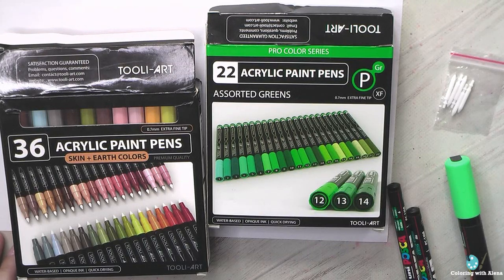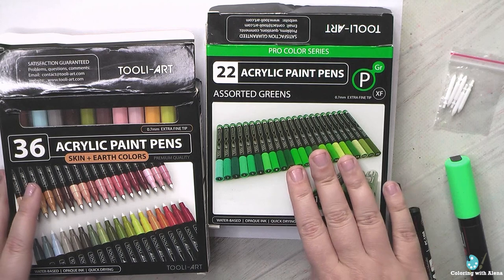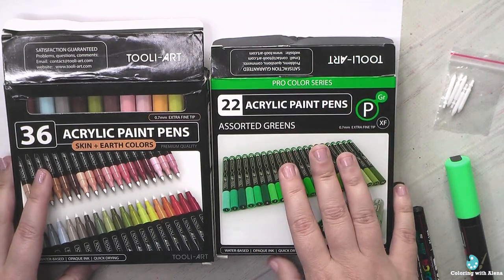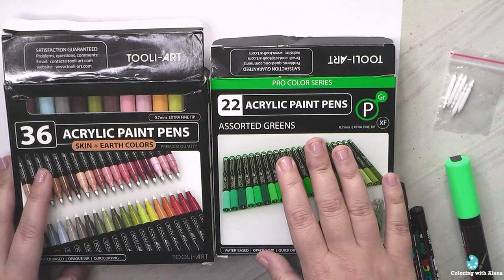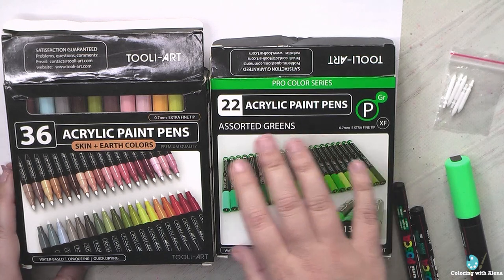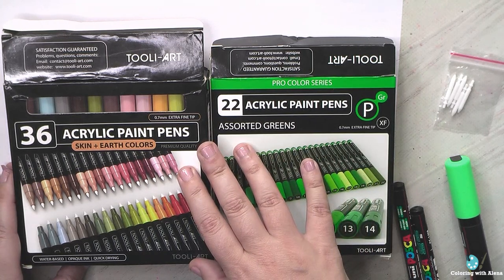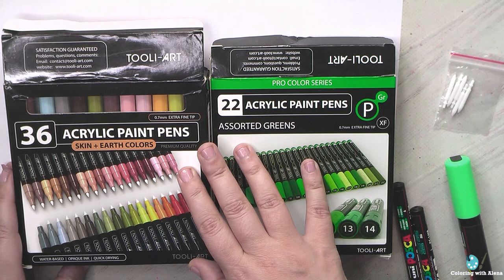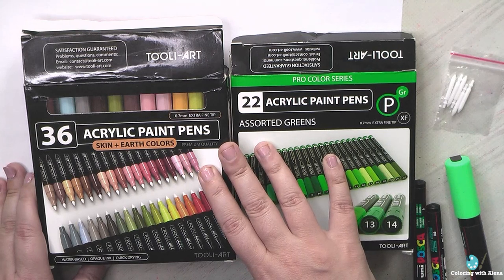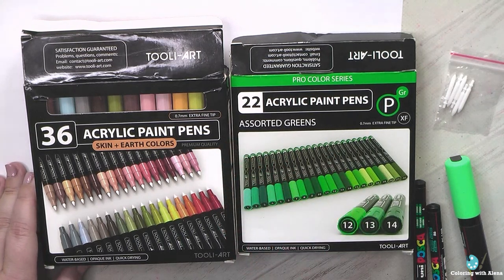Welcome to my channel. Recently I received several questions regarding my Thule Art acrylic markers and what is my opinion about them. I made a quick review of these markers when I just purchased them, but now after several months of more frequent usage, my opinion changed a little bit. So let's talk about what I discovered and what I think about this brand and these sets.